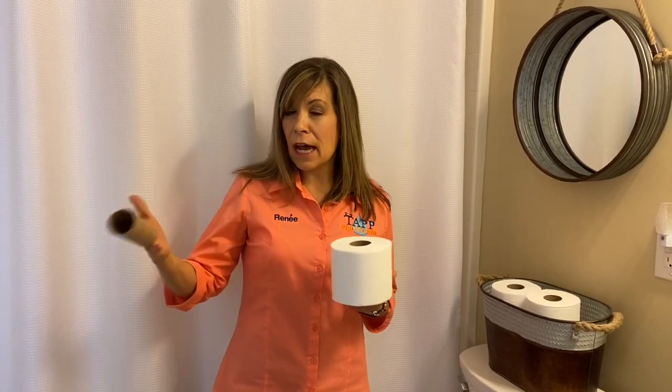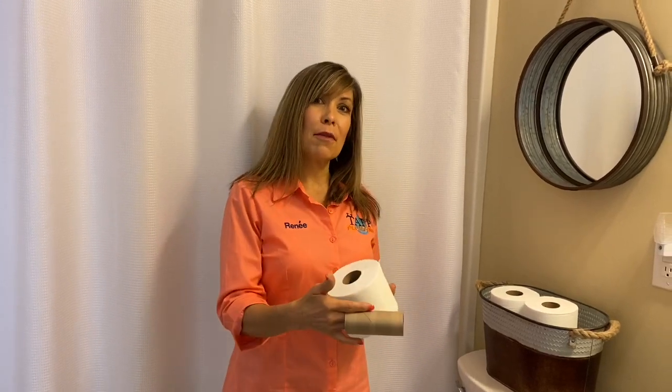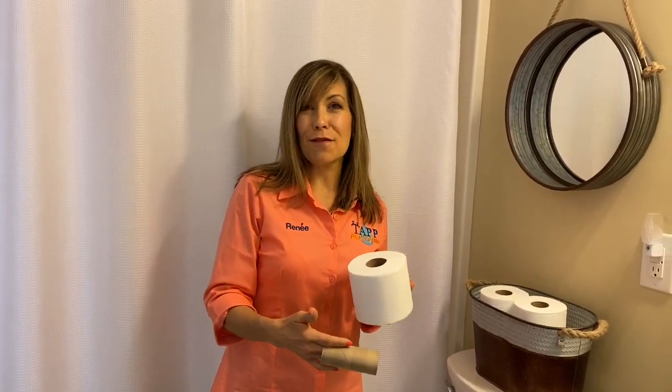We had an actual neighbor post on social media that she was running low on toilet paper, and we were able to take her some rolls to tide her over until she found some on the shelves. So don't be scared to ask someone first, so you don't have to go through some of these things that we're going to show you in just a few minutes.